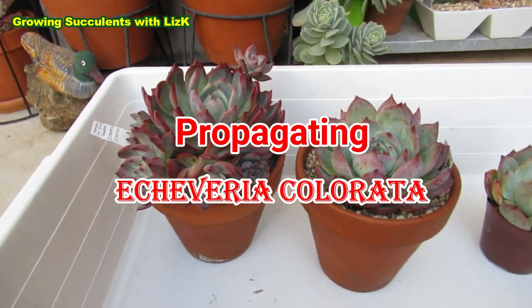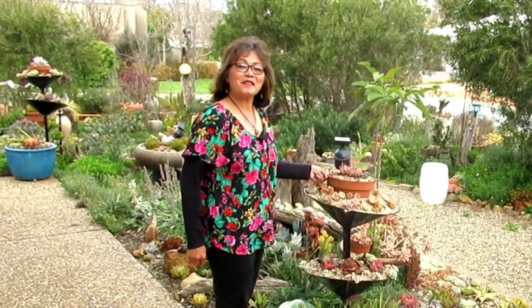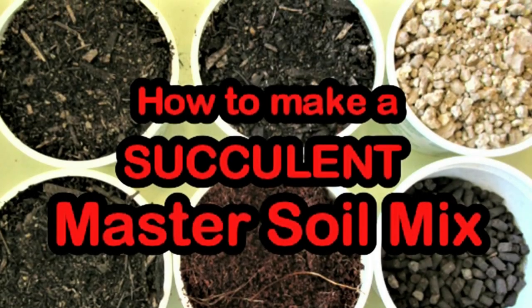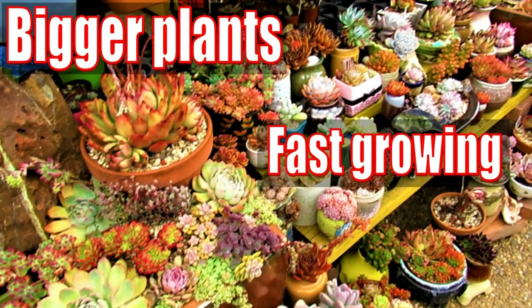So now let's propagate. Hello there, my name is Liz, a self-confessed succulent addict. Welcome to my channel, Growing Succulents.